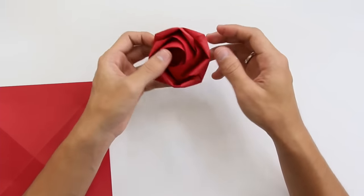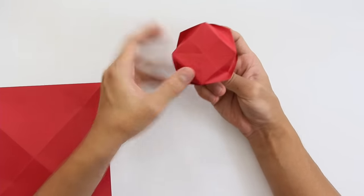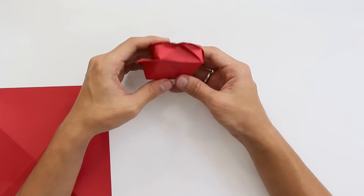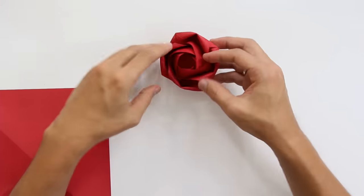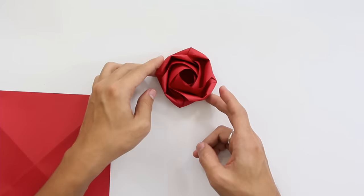The problem with this origami is that the bottom part is a square, so it's not going to look nice from certain angles. But that's also the good part, because it's very stable, so you can just leave it like this on a table.